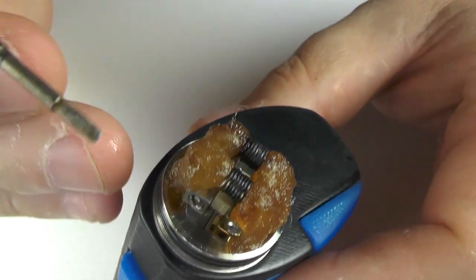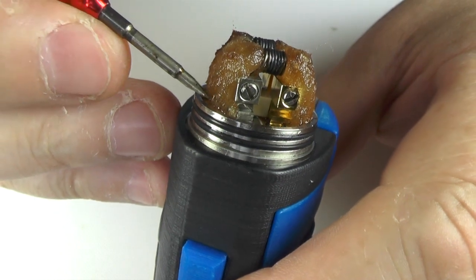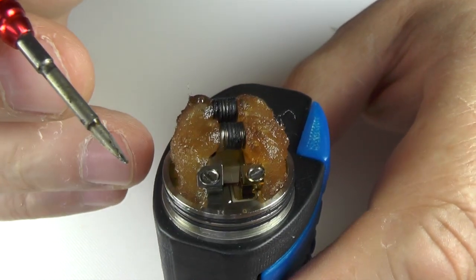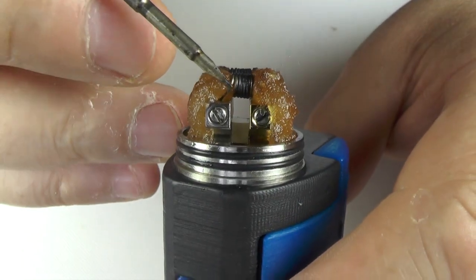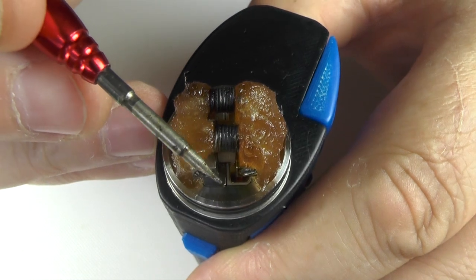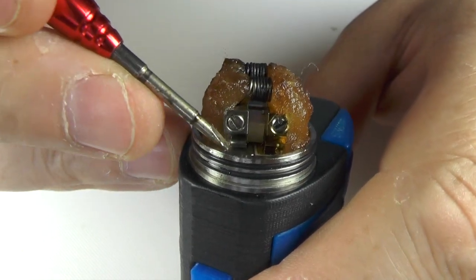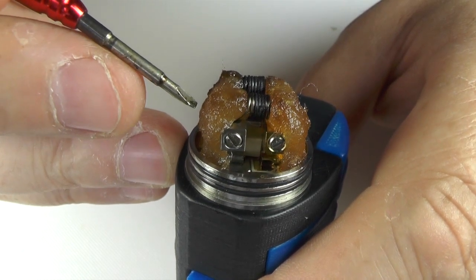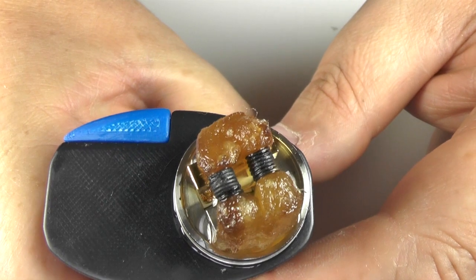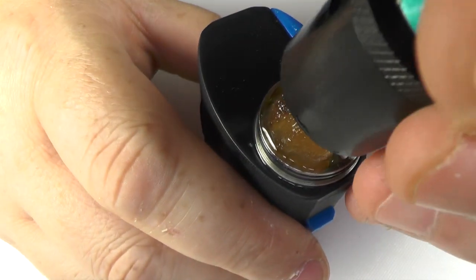I'm going to show you my janky old coils and the setup I've been running. The cotton is just coming down into the deck and lying there — no more. I could take the cotton round the front and use a lot more, but I find this works best for me when squonking. Because it's a 24mm RDA, if I wasn't squonking I'd probably have a bit more cotton and take it round the front. But with squonking, it's not an issue. It is a bit difficult to squonk at this angle without leaking everywhere, but hopefully you can see the juice coming out — it squonks really well.